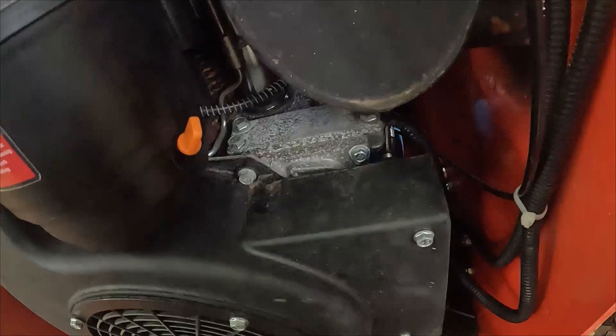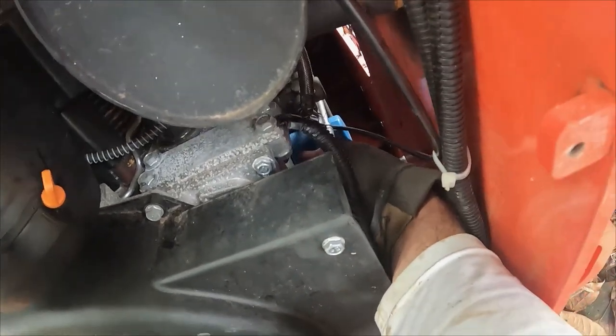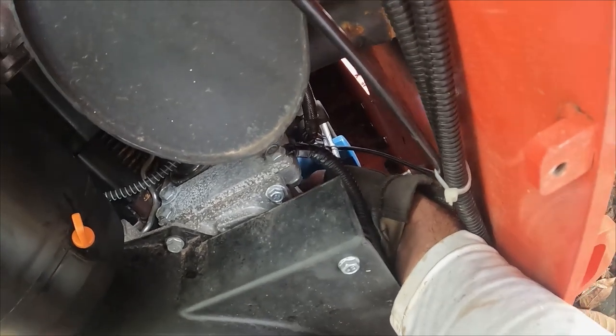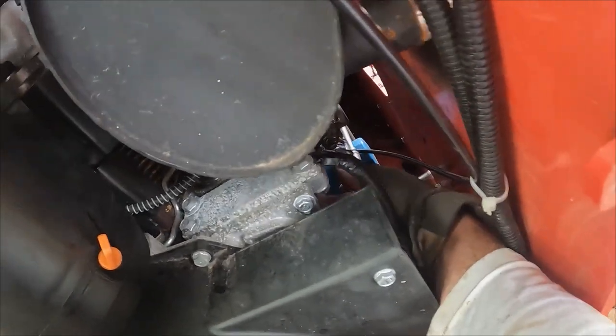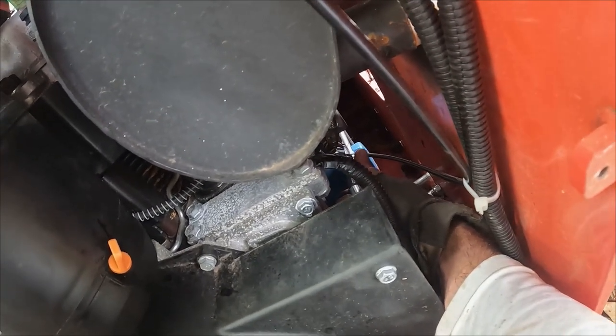Good morning, this is Mike Torino out at the build site for the house. I'm doing a little maintenance to the mini skid steer. If you're planning to get one of these, I wanted to show you a couple things. The oil dipstick — the crankcase oil dipstick — is way down here, you can hardly even see it.